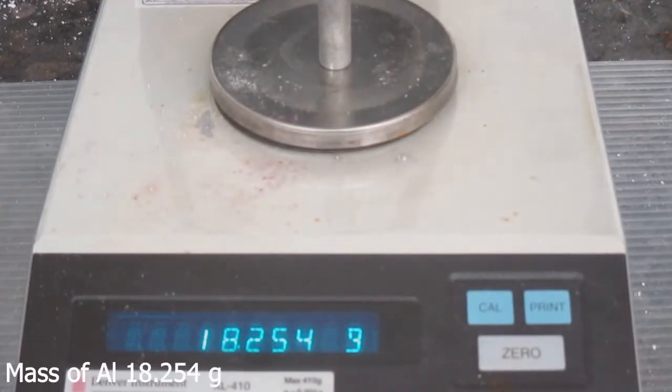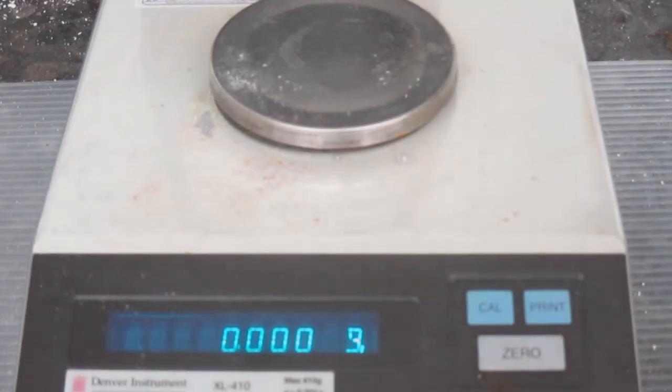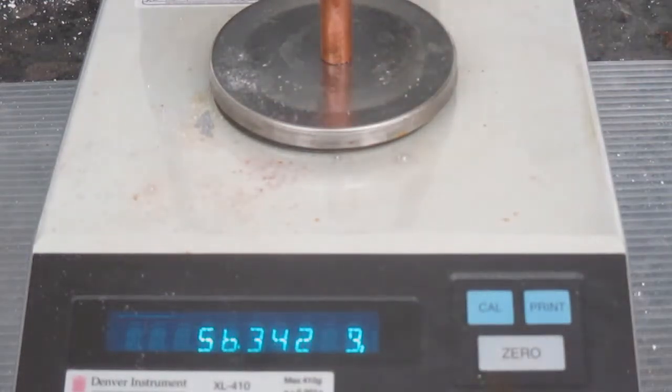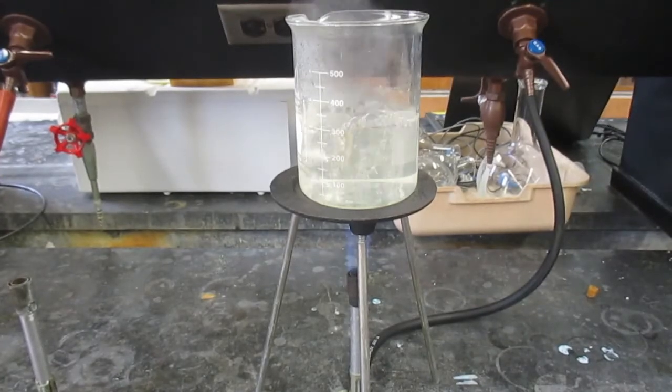The mass of the aluminum cylinder is 18.253 grams. Now I'm going to record the mass of the copper cylinder. The mass of the copper cylinder is 56.342 grams.